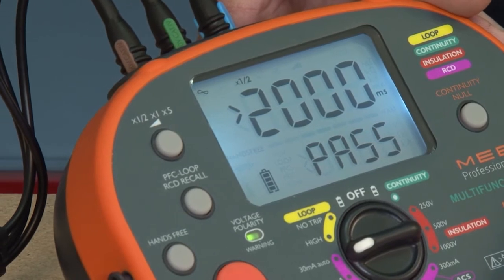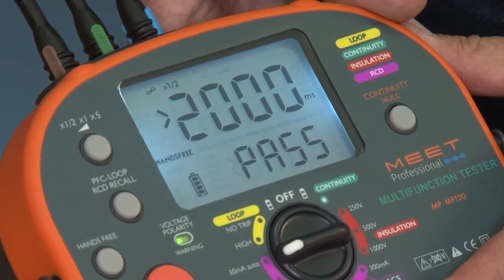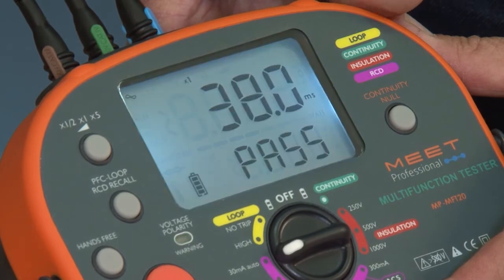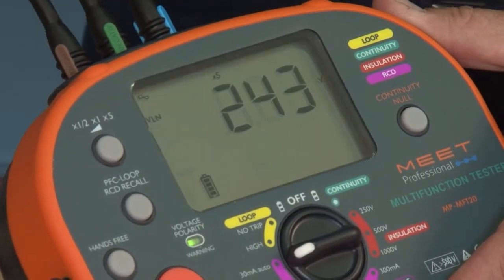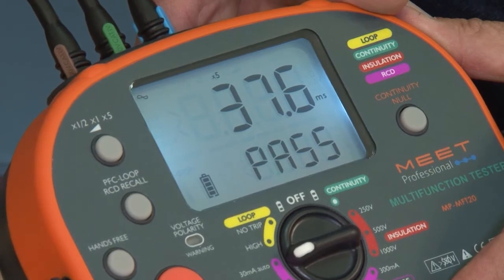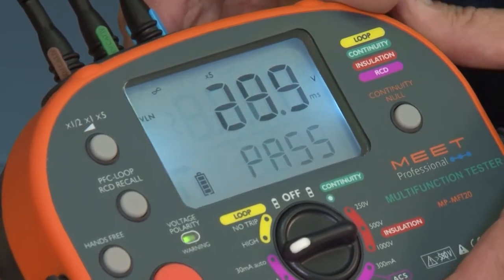Times half at 0 degrees — pass. Times half at 180 degrees — also a pass. It will now go to times one test: 38 milliseconds — pass. Times one again at 180 degrees is also a pass. We'll just adjust the checkbox there. Times five, 38.4, and then the sixth test at 180 degrees — times five current — again a pass.